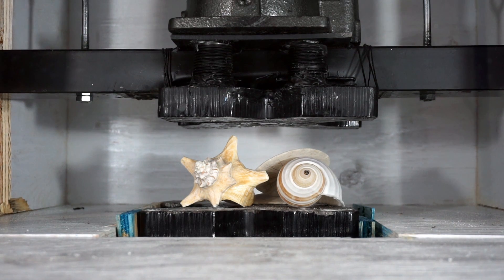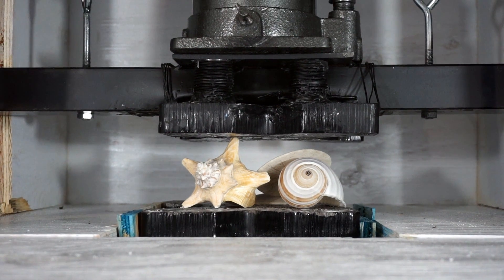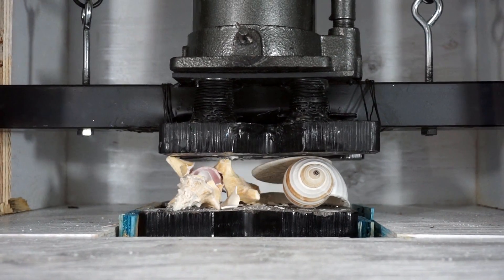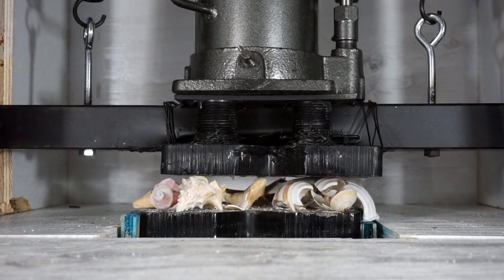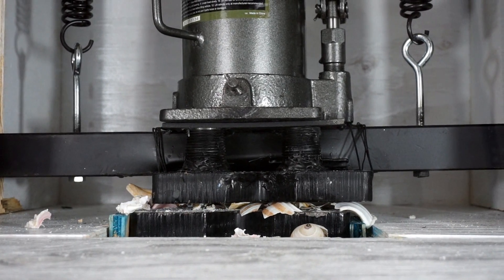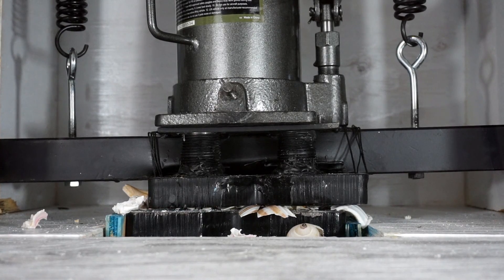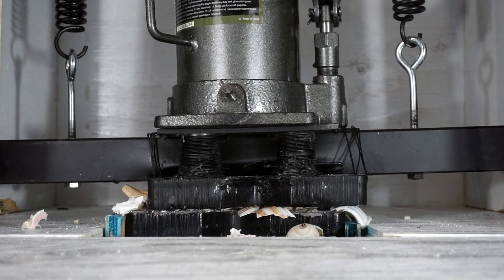Alright, seashells crushed by a hydraulic press — three, two, one. Whoa! Look at the middle of that. That was cool. The conch shell fell out. It looks like a really cool center of it.